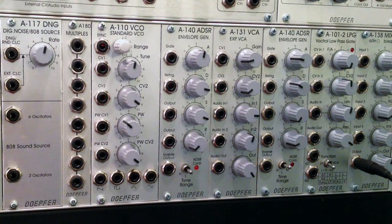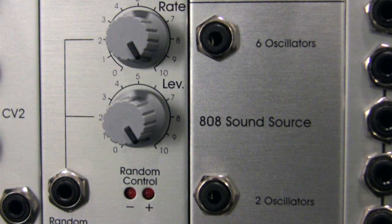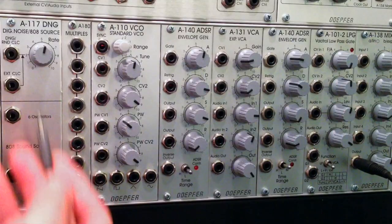The bottom section is actually supposed to emulate the sound used in the Roland 808 and 606 drum machines to create cymbals and cowbells. The two oscillator mix output is what you'd use to make a cowbell sound, and the top output can be used for cymbals or hi-hats. Let's take a listen to how these sound.